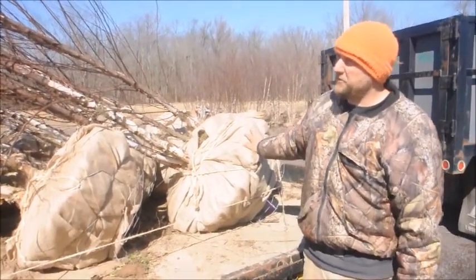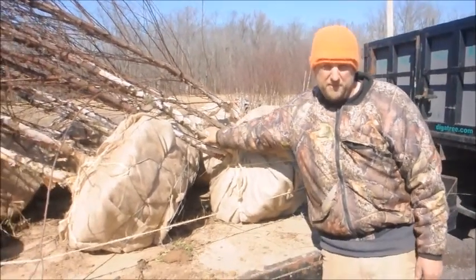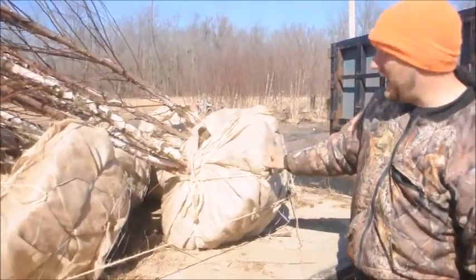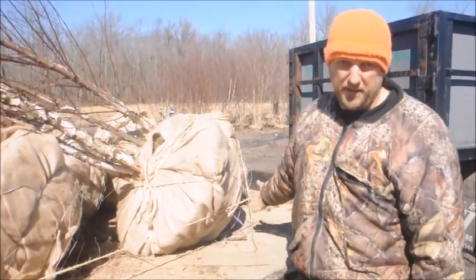This is about a 12 to 15 foot tall tree. We try to grow them with multiple stems. When we dig them, we try to dig them with a 28 or 26 inch tree ball. When we dig them out, we also see if we can knock off the bottom if there's no roots at the bottom.